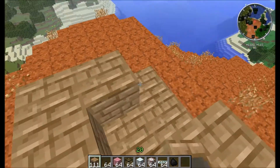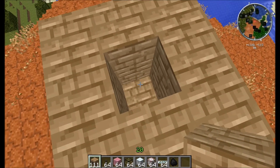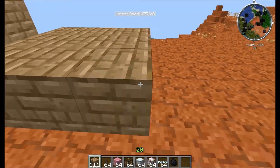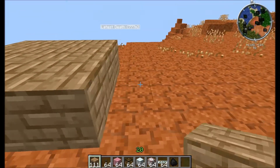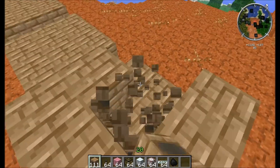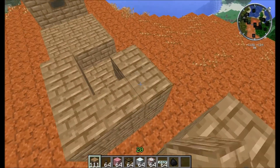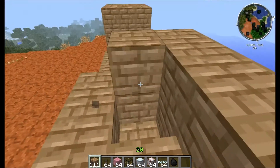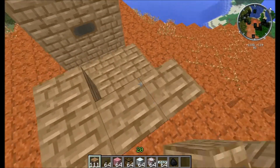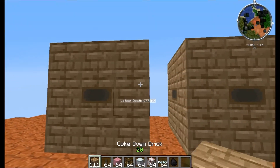I'm just going to make around four of them. Three by three by three, with one spot in the middle left open. Alright, there we go. Four Coke ovens.